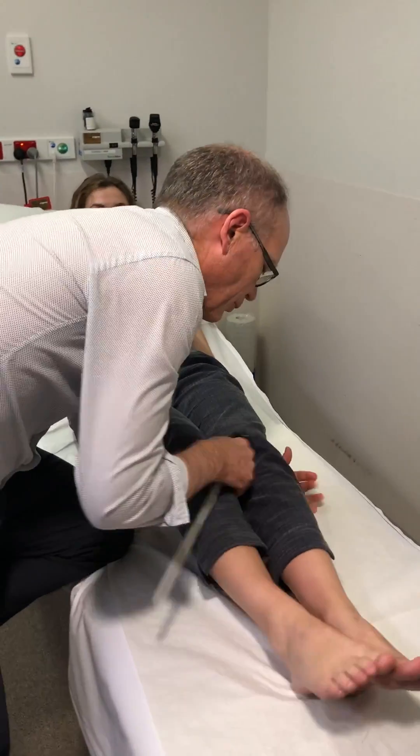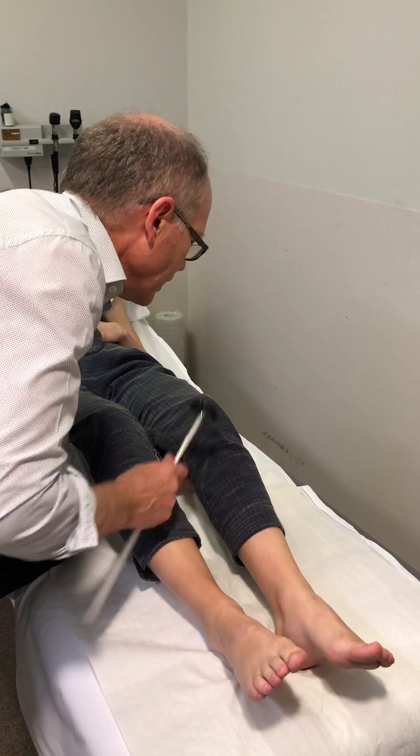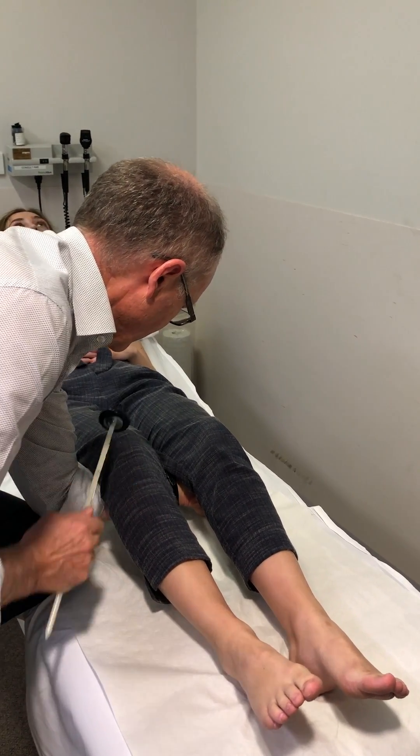Now knee jerks. If you can do it, lift both legs up together, just relax. You just want to tap between the patella and the tibial tuberosity on the tendon there.